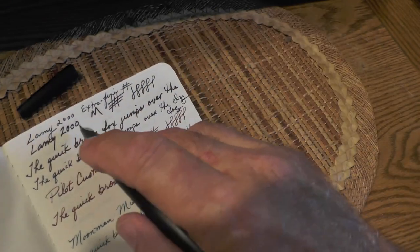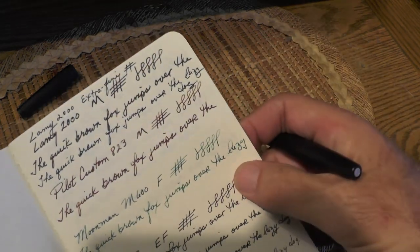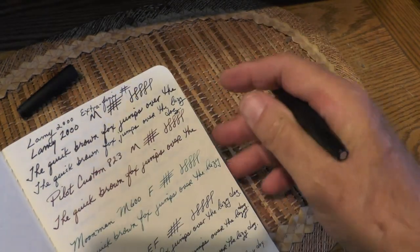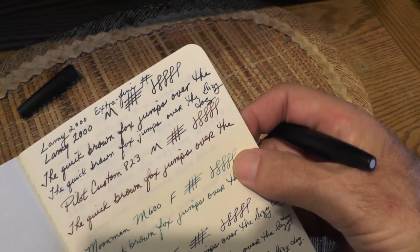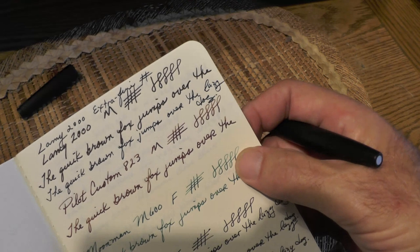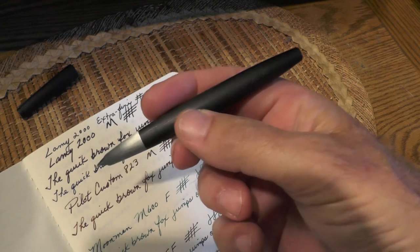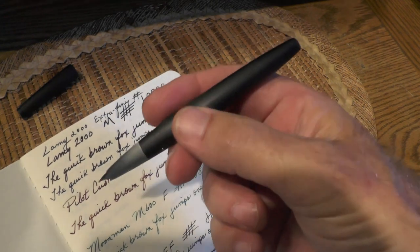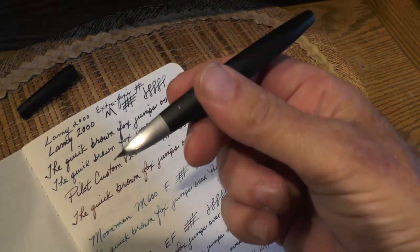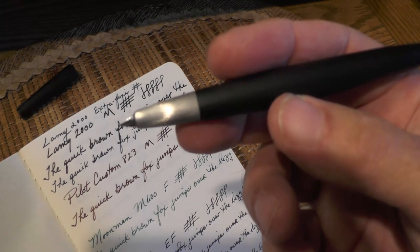I've always liked Japanese or Asian fines — probably the best of any pen I've used. This extra fine is a little bit of a chance since I only have one other extra fine pen, but I think it matches my writing perfectly. My bottom line: this Lamy 2000 right here is my workhorse pen — this is what I carry almost on a daily basis now. It's all in the nib. Y'all take care.